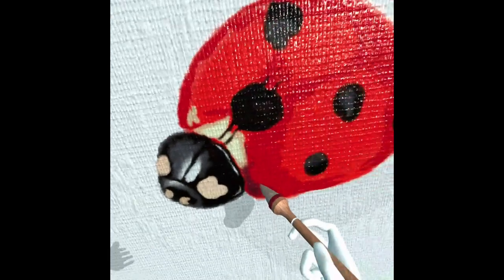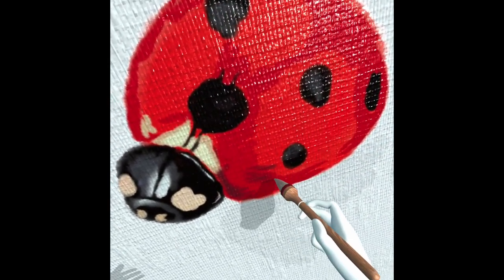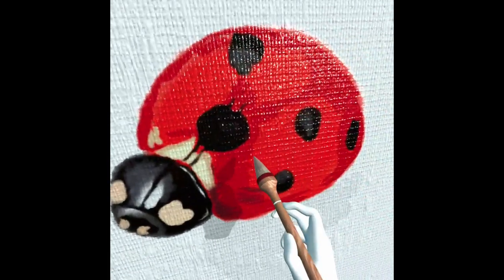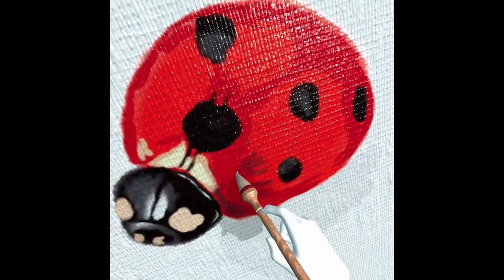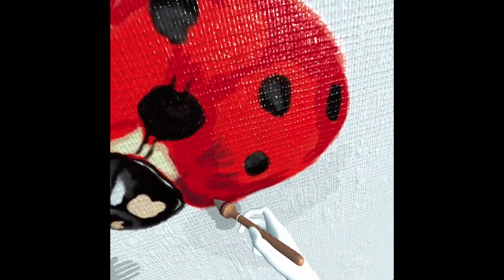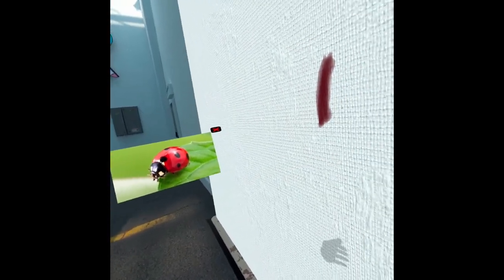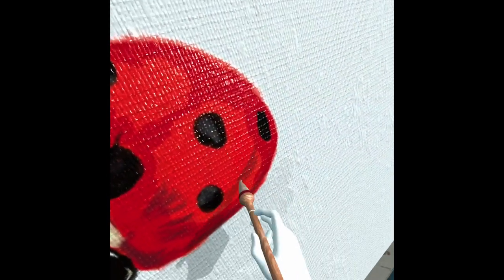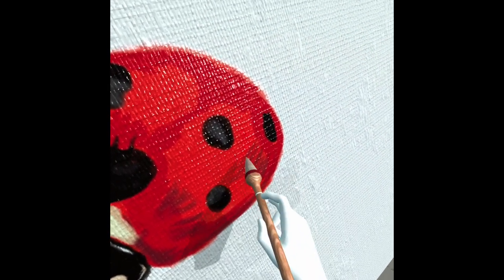I'm not going to go super mega detailed. This is just kind of to get a raw idea of what can be a good tactic to get sort of a realistic effect for a drawing, rather than doing the whole line art thing from scratch.